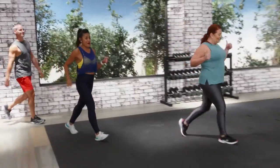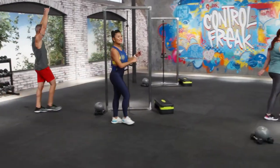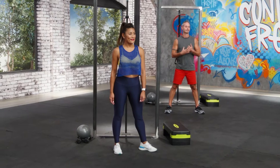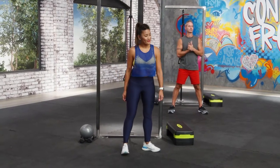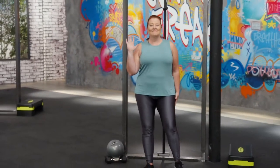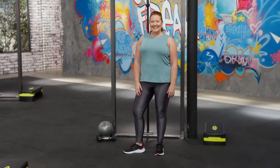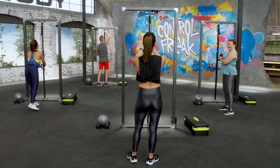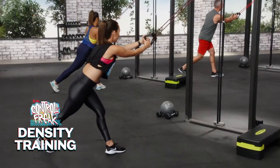So we're going to show you how this works. Guys, come on out — I've got Kat, Tanya, and Jose. We're going to show you just one round of what a density workout looks like: eight reps of everything, and I'll call it out as we do it. Kat is modifying, so if you want to see what that looks like, follow her. Are we ready? Grab both those handles — in three, two, one.